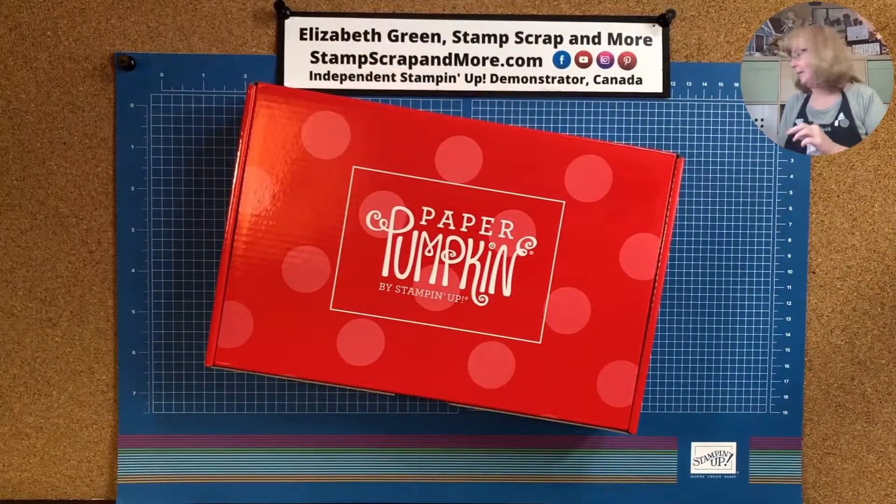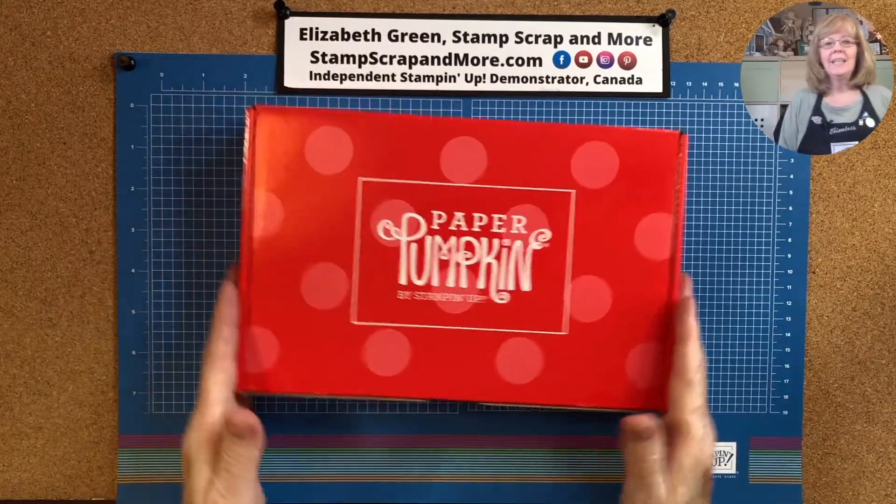The kit this month is called Sending Hearts. It's like getting a prize every month! So let's get overhead and see all the goodness that's in the box.